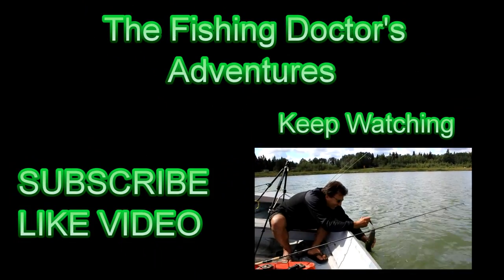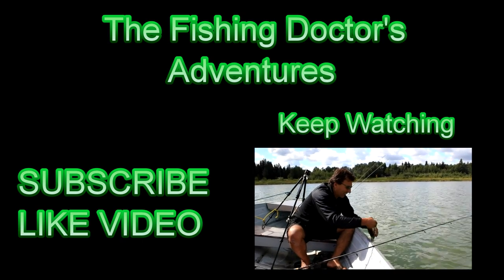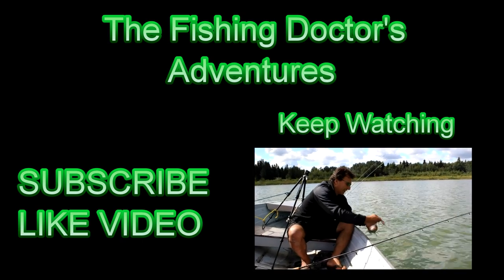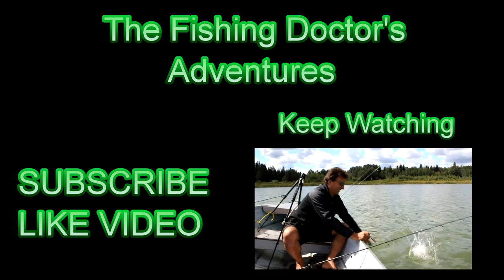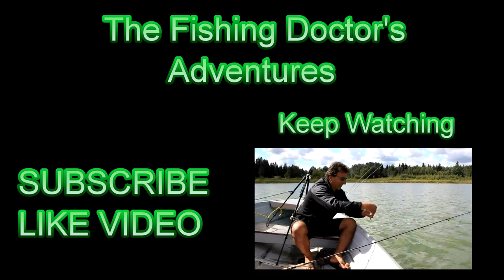We'll just grab this fish and toss him back in the water, but I'll give you a close-up on that hook right after. Let's toss this fish back — nice little walleye. Did a little dive for us. Let's take a look at that hook.